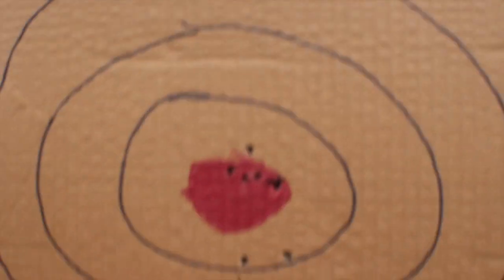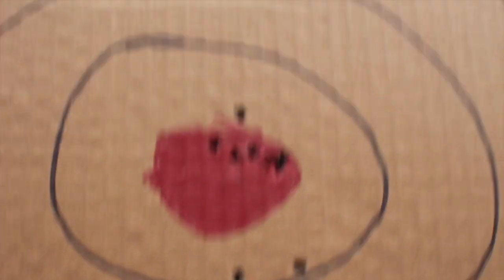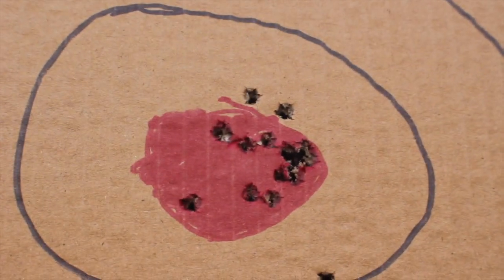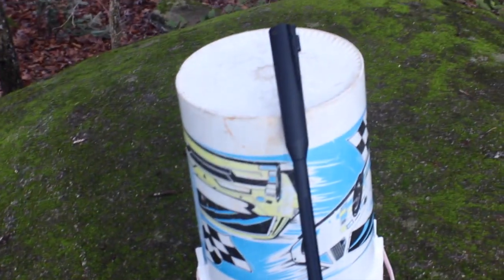We got some nice groupings right there. I took a few more shots with my gun — that's pretty sighted in to me. Just finished sighting in my air rifle. Now I can go hunting. I'm ready.